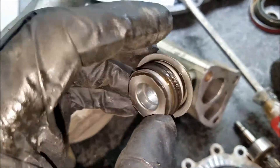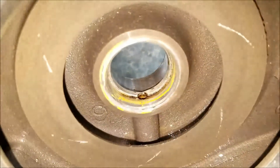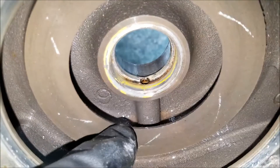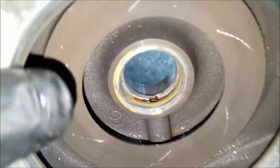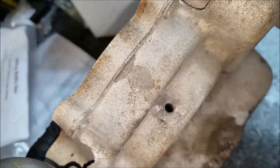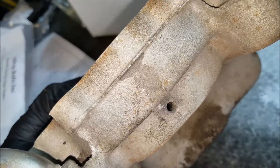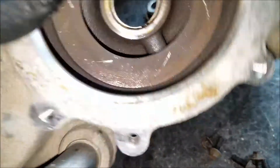Here's what came out with the seal. You can see the weep hole that lets coolant come out when the seal fails — and it looks like it might have been failing a little bit on this water pump since it's stained. So we'll be plugging that hole, probably by drilling and tapping it.